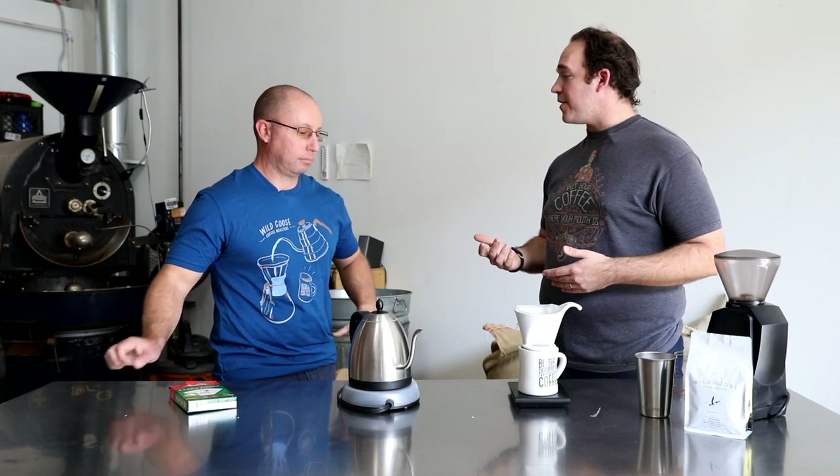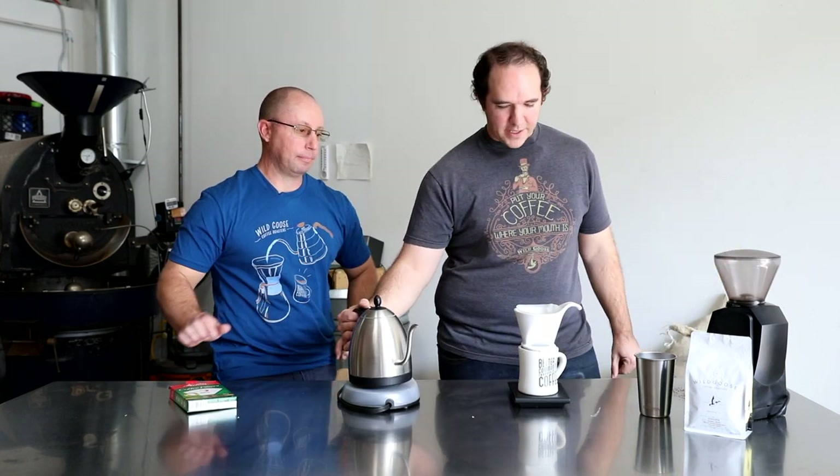This method is very similar to the V60 and it will be very similar to the Kalita. All of these pour-over methods share the same backbone — the same recipe with some very minor tweaks that result in some pretty significant flavor differences.